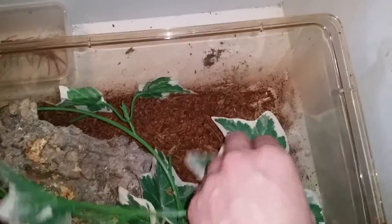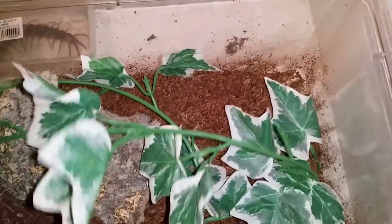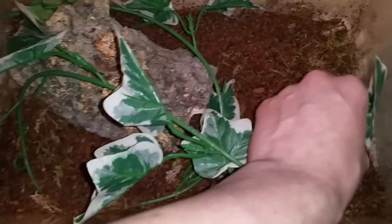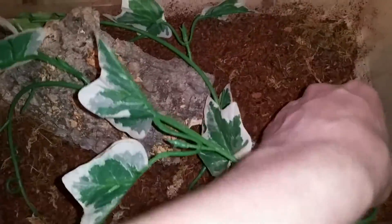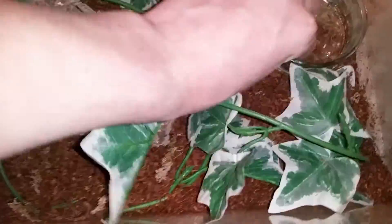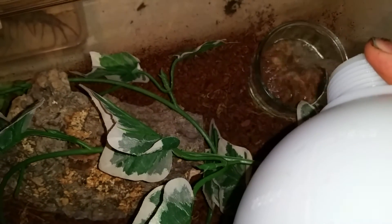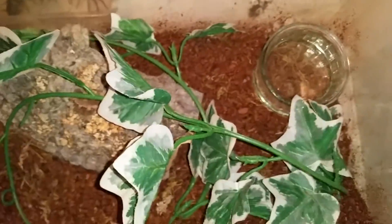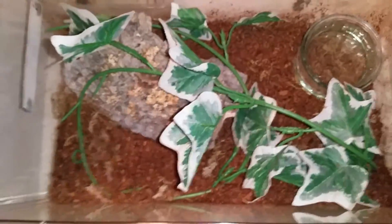I basically add this vine in, put it into sort of a loop shape, and then tuck it into the corner. This gives her a lot of area where she's exposed to the vine so she can constantly feel secure and create her home where she wants. She does often use that cork hide, however she has started to burrow a lot more now. I do use a water dish — I use a relatively heavy glass one just because it's heavy and prevents her knocking it over. I always fill the water dish just below the full amount so it doesn't overflow, as that would defeat the object of having a dry substrate.